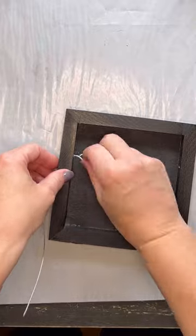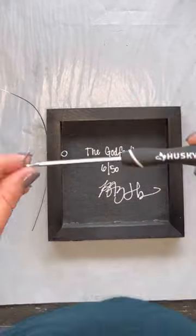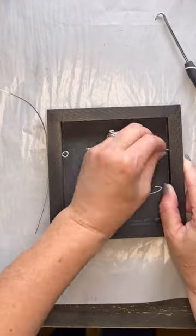The picture wire that I use is number three super soft strand. It is a plastic coated stainless steel wire that can hold up to 20 pounds.